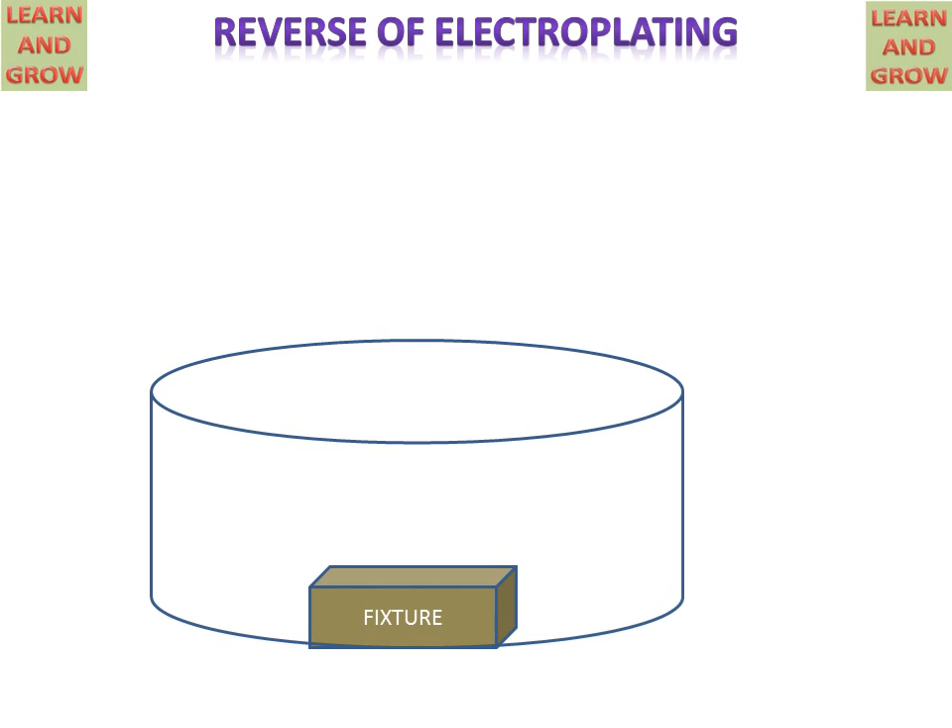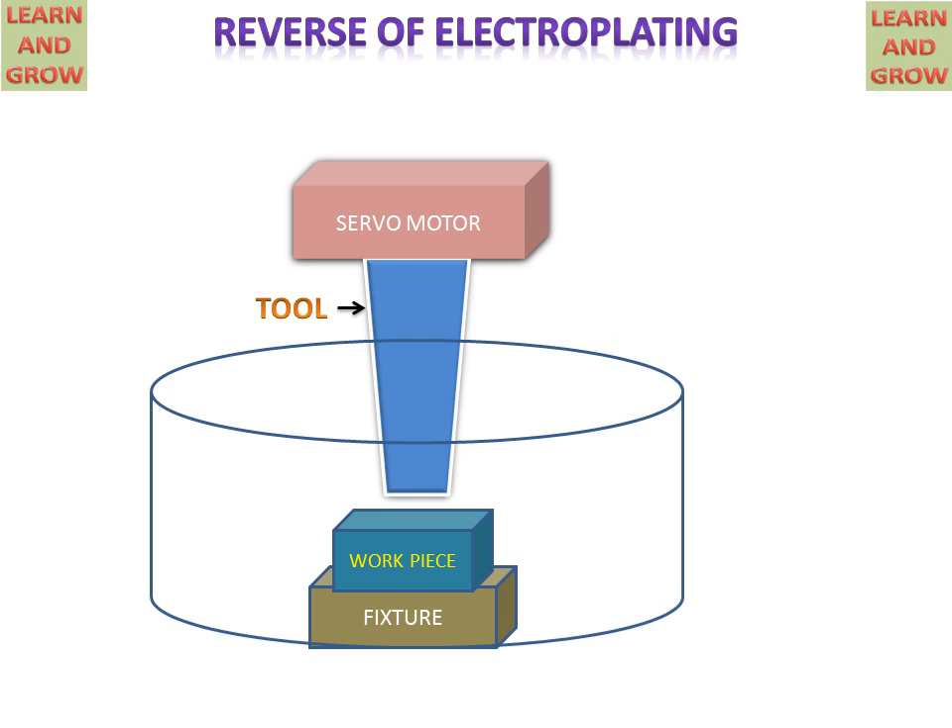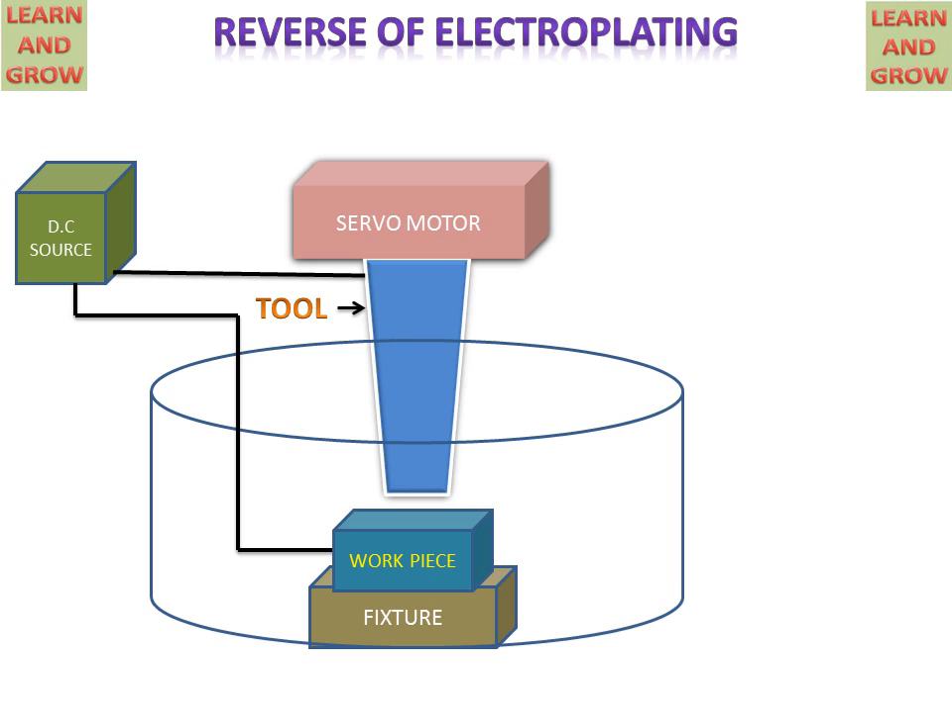We have a container in which a fixture and a workpiece are placed. Above this there is a tool and a servo motor on the tool for maintaining the gap between the workpiece and the tool. There is a DC power source connected to the tool and the workpiece. The workpiece has the positive terminal and the tool has the negative terminal polarity.